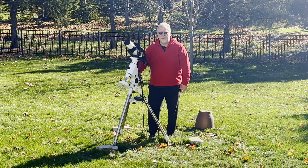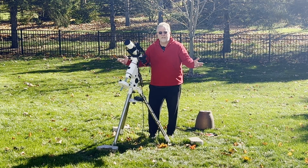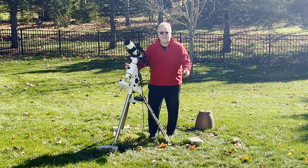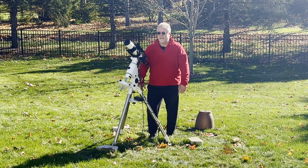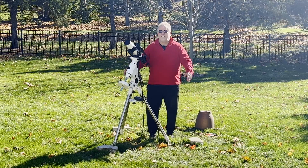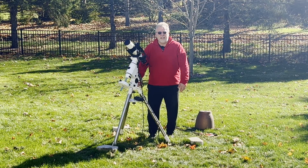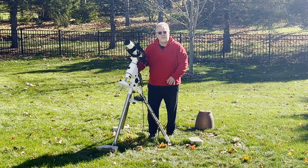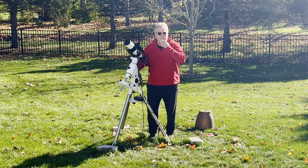Hey guys. So I'm getting ready for winter. It is freezing overnight here now. It's really beautiful out today — it's in the 50s and sunny and just a beautiful sky. I hope it's clear tonight for some imaging. But what I want to do is get things ready and prepped for winter storms and snowfall.